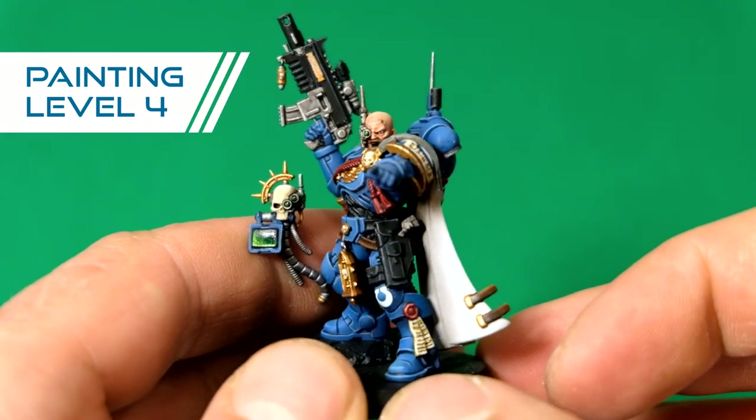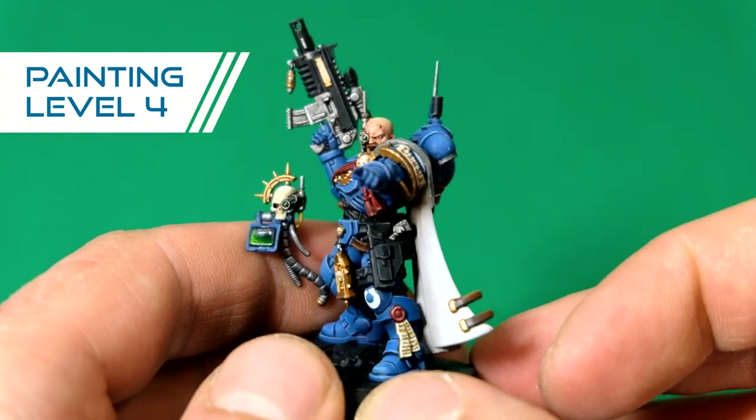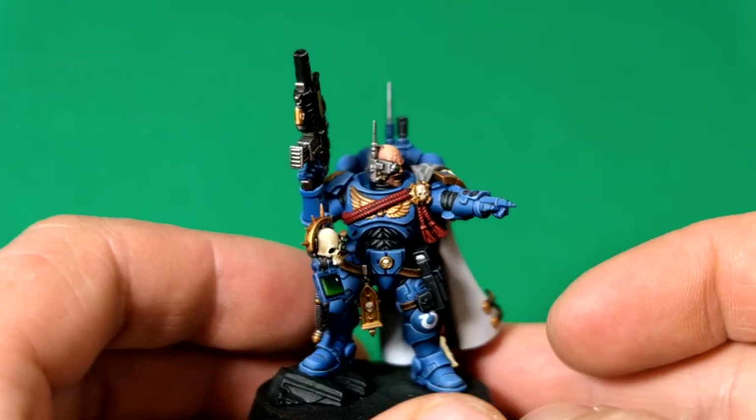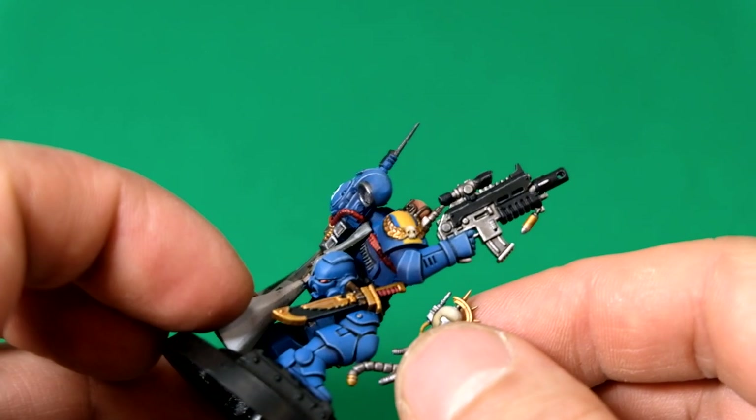The face is starting to have a really nice feature — the eyes are done and you can see the pupil. All this detail is being picked up on level four.